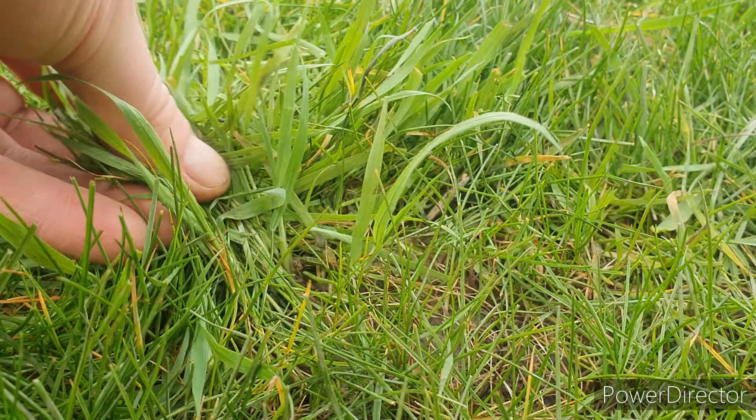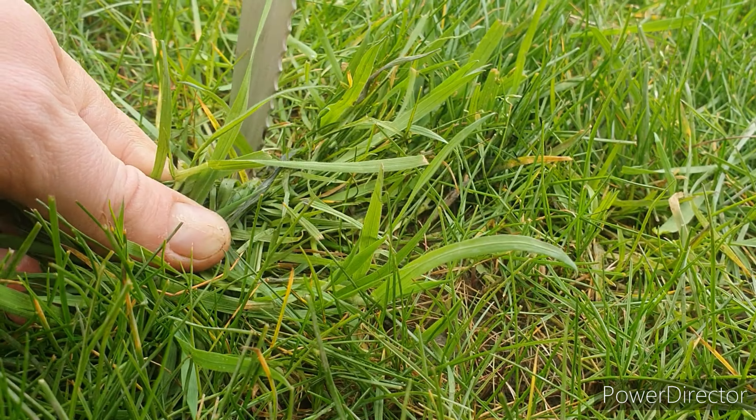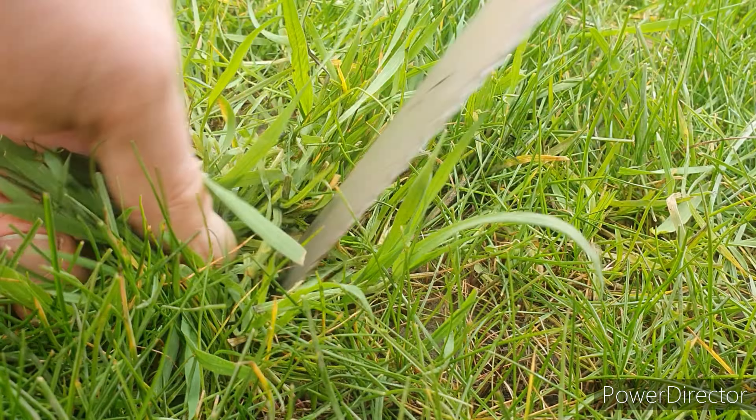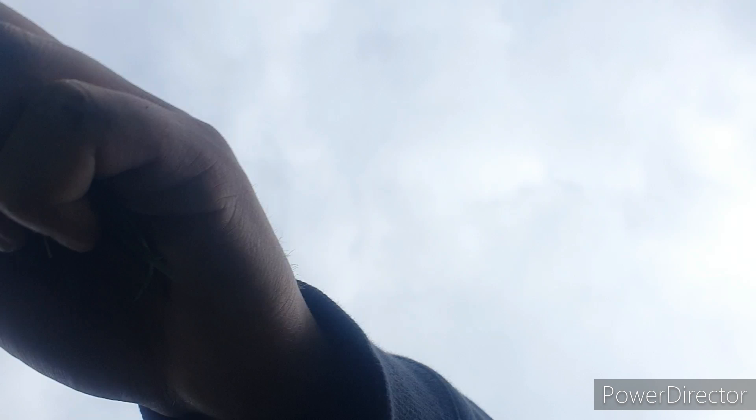These types of grasses won't be killed by traditional selective weed killers, so you can control them by cutting them out. They have a really shallow root system, so if you take a knife and make a cut across the crown of the plant, you can manually remove these by hand weeding.